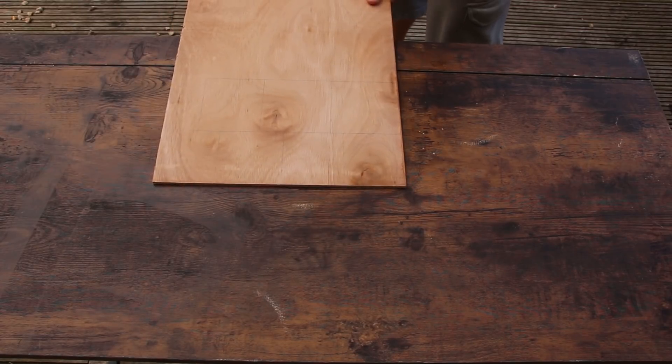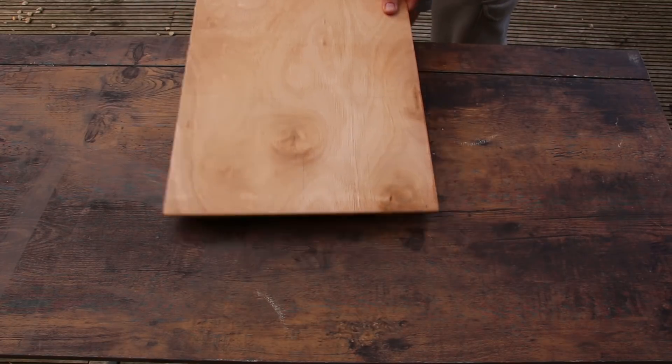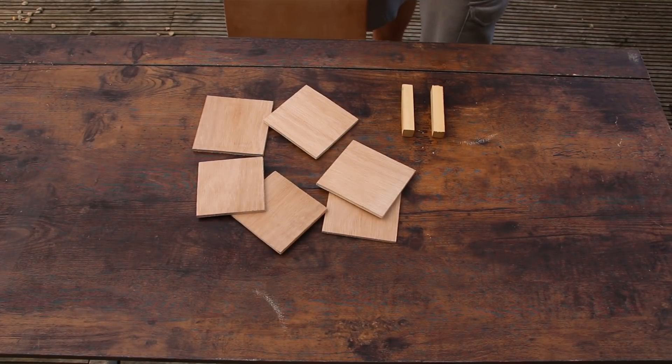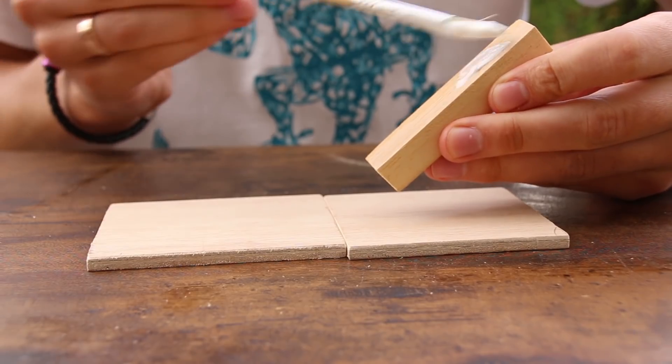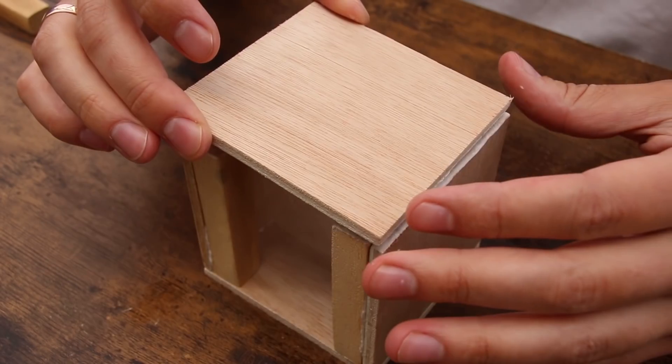As with any good illusion, the magic happens away from the view, so I need to hide mine too. I've got some plywood, several square dowels for support, and wood glue. Let's make a box so I can hide the trick. The idea is to place a glass on this box, as if on a pedestal, and pour the drink into it.